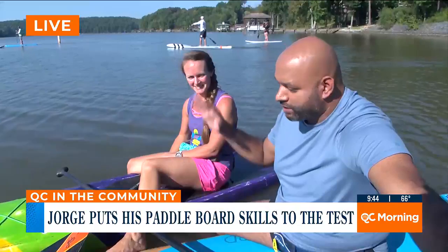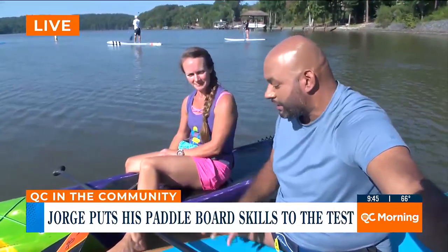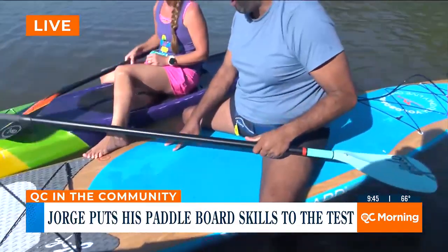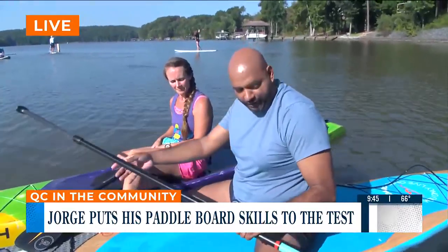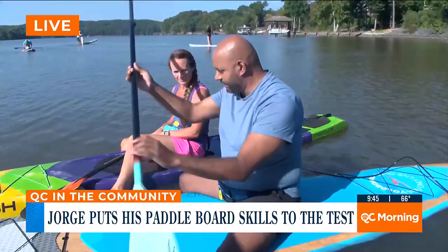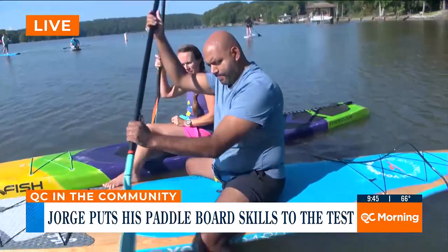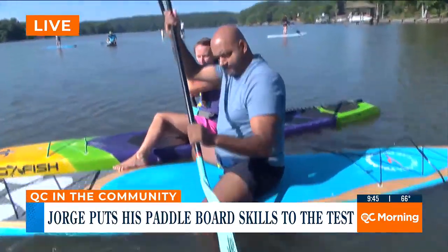We talked about the different flotation devices — the canoes, the kayaks, and of course the paddle board. Give me a crash course on what I should do before I stand up. Which way am I supposed to hold this paddle? You want that scoop to be facing forward, so the yellow word faces in front of you. It's opposite of what you would think from kayaking.